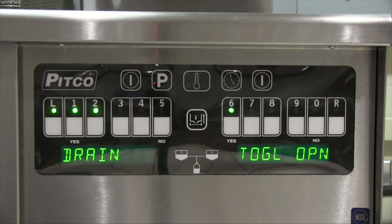Pressing the 1 key brings up the drain menu. Same as before, pressing the yes key or key number 6 allows you to open and/or close the drain. If the drain is toggled open, exiting the programming or turning the unit off will automatically return the drain back to the closed position.